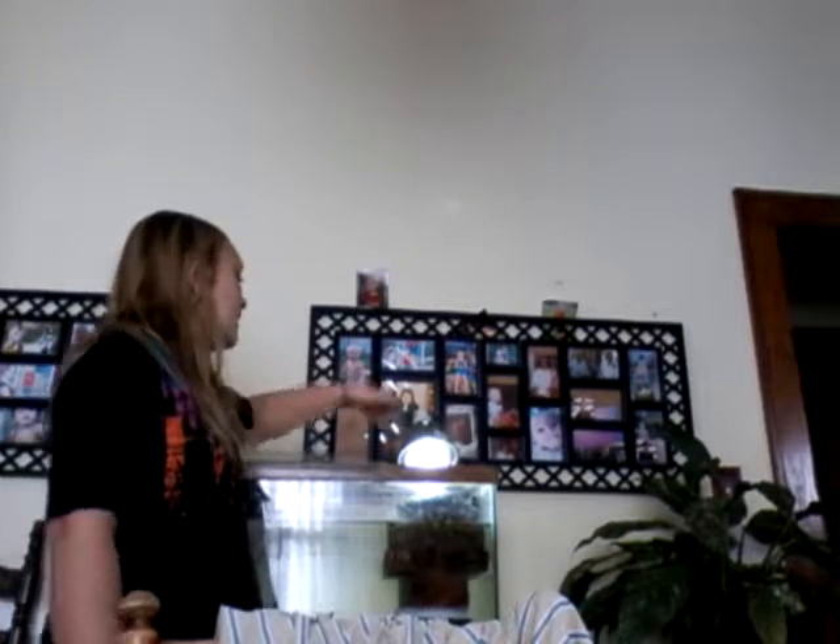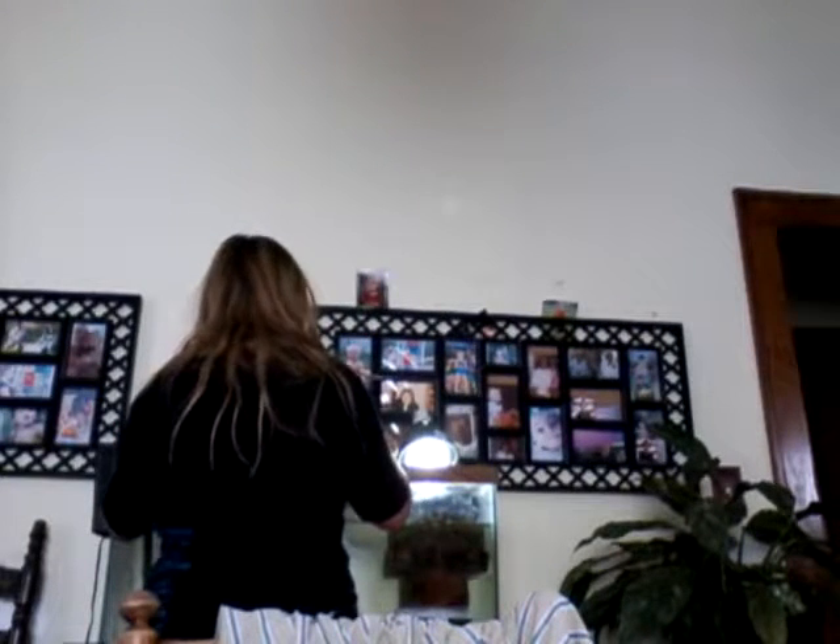Now let's get to the other stuff. Right here, this lamp is a UVB mixed with a heat lamp, and I also have a thermometer right here. I have this set up right here.